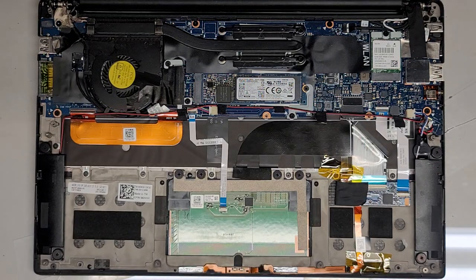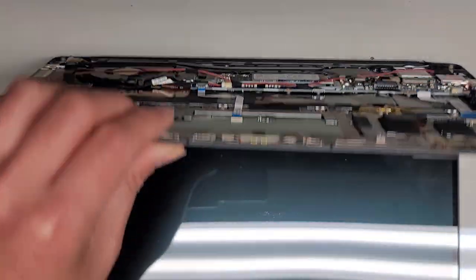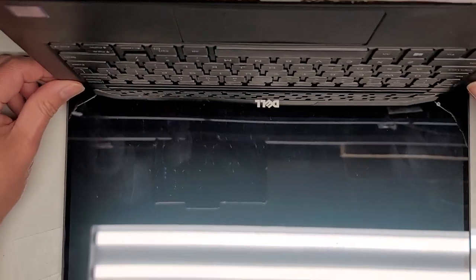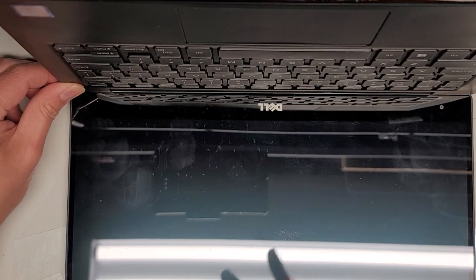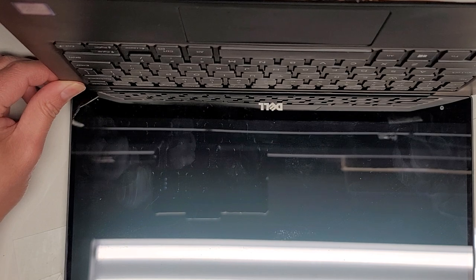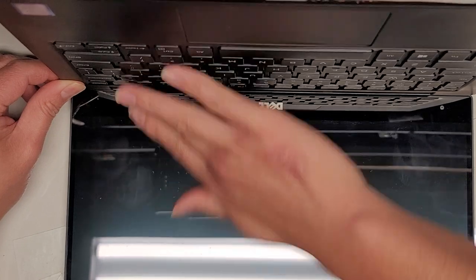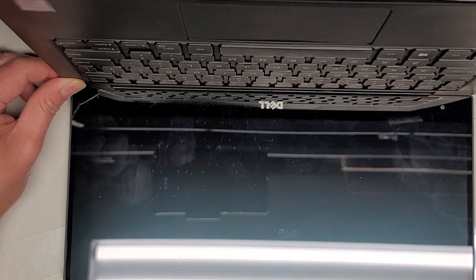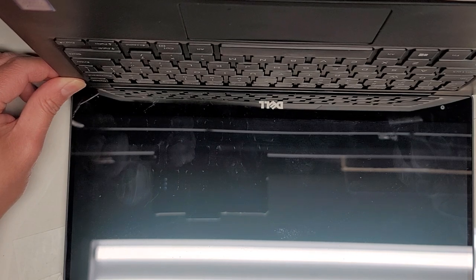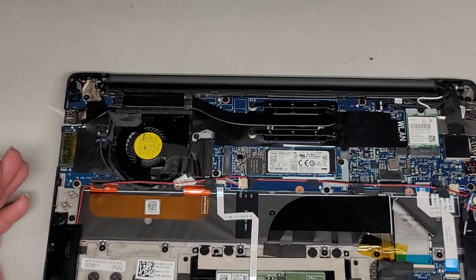We got the battery out. Next thing we're going to do is drain the power because we don't want to risk any damage to the LCD circuit — this is very important. We're going to press and hold the power button for 15 seconds or longer. This drains any residual power and makes it a lot safer to work on the LCD LVDS cable removal. If you don't do this, you can burn out the backlight circuit, the LCD cable, the screen, and other components.